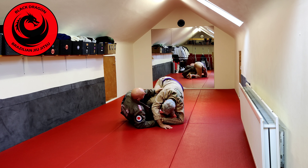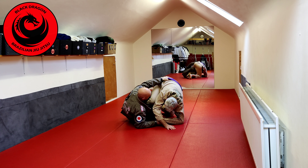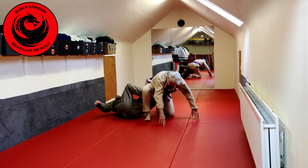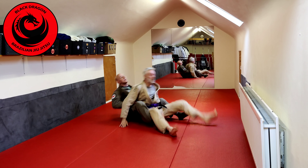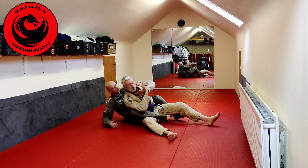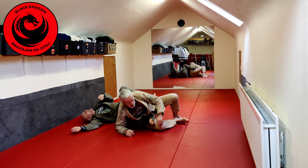So my left hand that was under the armpit is just going to reach for the belt or the back of the pants. I'm going to release the sleeve, basically hip away, and pull in my crab ride hooks. Option one is he brings towards me — kick him off, have the underhook, put my hook in, all to the strong side, and now I can start working again.